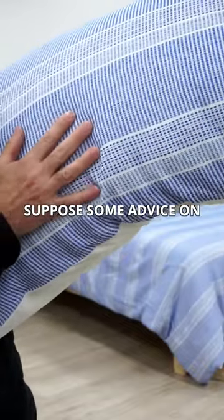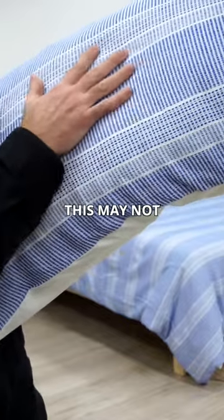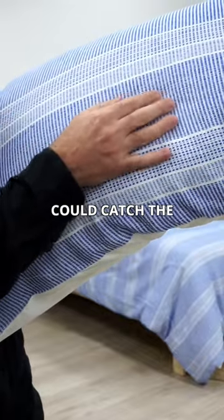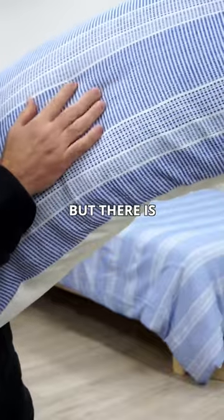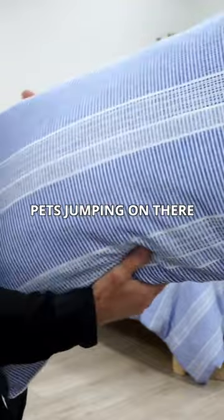Some advice on this one — if you've got pets that like jumping on your bed, this may not be a quilt cover for you, because they could catch the threads on this one. It's fairly solid and substantial, but there is thread, so it might just be a problem with pets jumping on there.